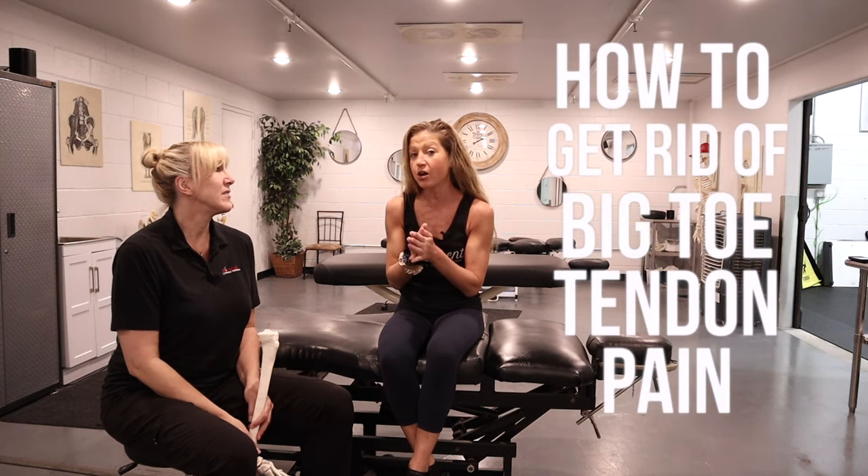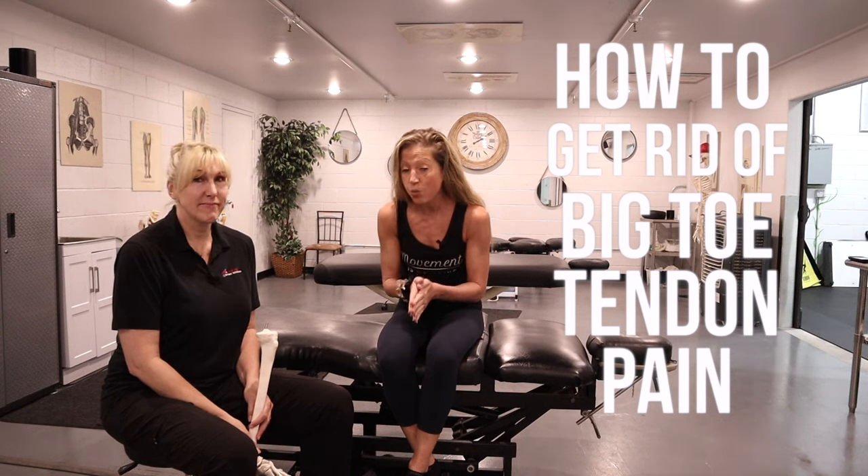It's your certified health fitness host Caroline Jordan and I'm here with Julie from Protocol Sports Systems. Today Julie is our special expert guest, sharing how to get rid of big toe tendon pain with one quick trick.